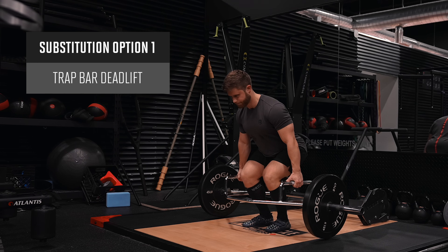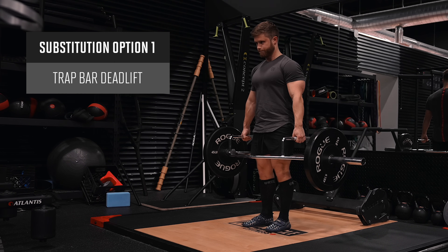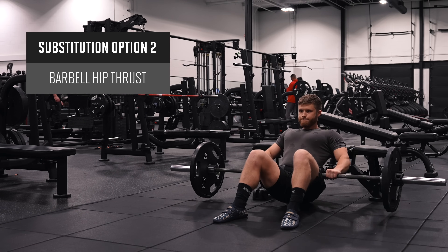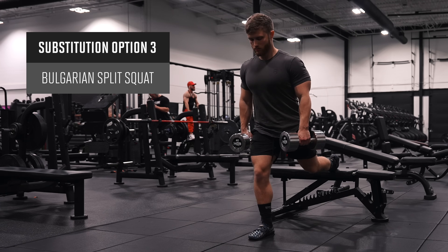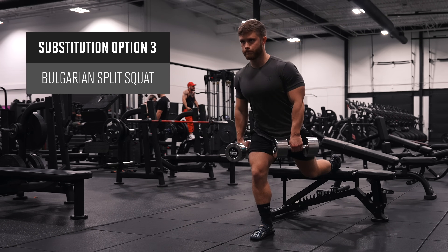If you don't like to deadlift, you can feel free to replace it with a trap bar deadlift, which will keep the back more upright and emphasize the quads a bit more. Or you can do a barbell hip thrust as a more glute-dominant substitution, or Bulgarian split squats as a more quad-dominant substitution, still emphasizing that forward lean a little more than usual so that some emphasis will be shifted to the glutes and hamstrings.